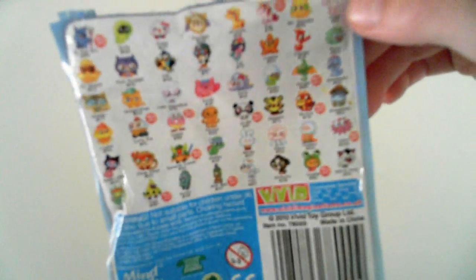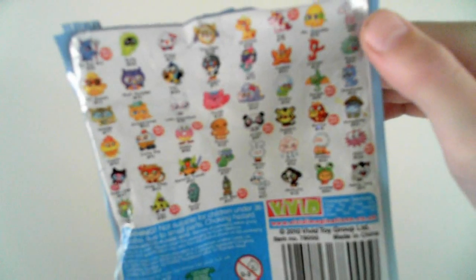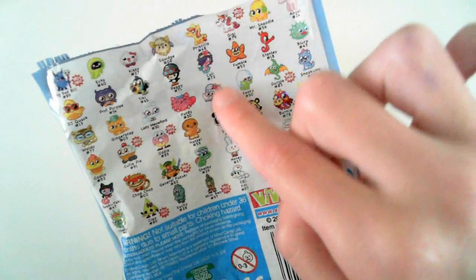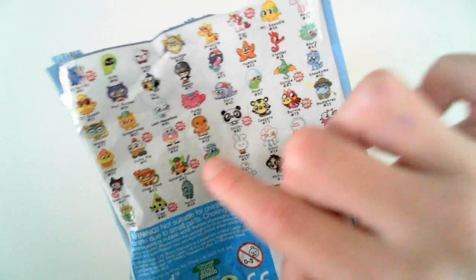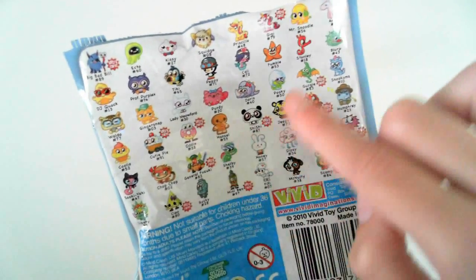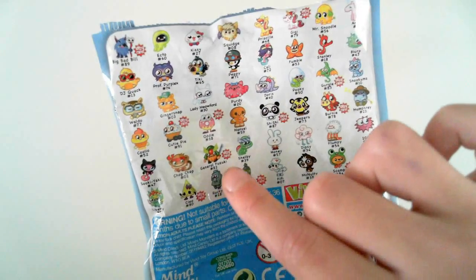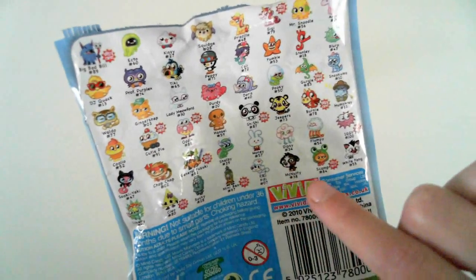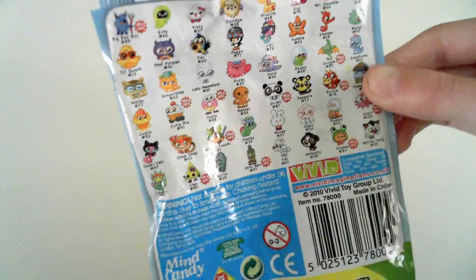These are all the figures in the UK version. Our ultra rare ones are Big Bad Bill, Giggy, Gurgle, Cutie Pie, Oddie, Bernie, Jennifer, CCCI, Iggy, Clio, Mini Ben, and Scamp.